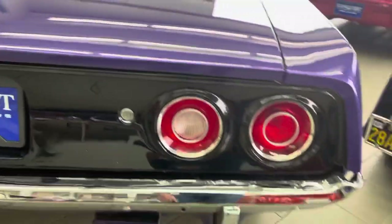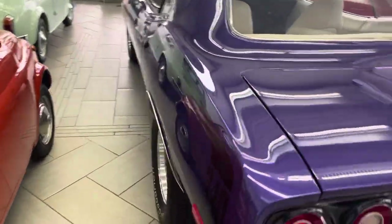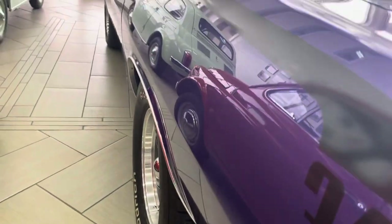Everything shuts nicely. Look at that quarter — I barely ever see cars where you can see the reflection that nicely and clearly. All the door jams. Beautiful white interior. It's just a nice car. Shuts nicely. Solid as a rock.